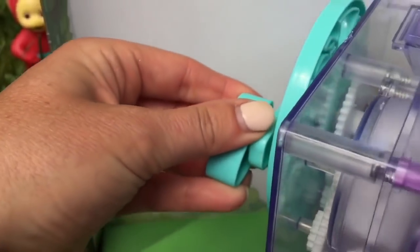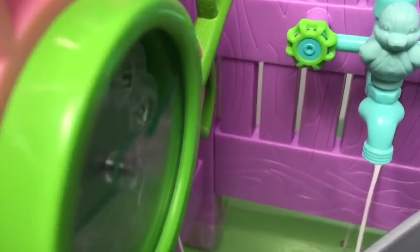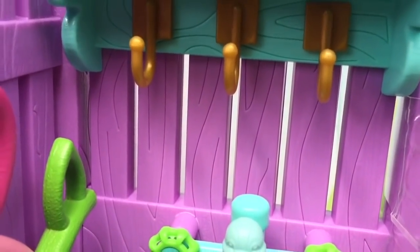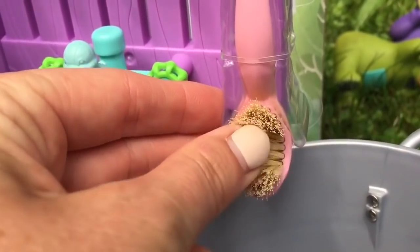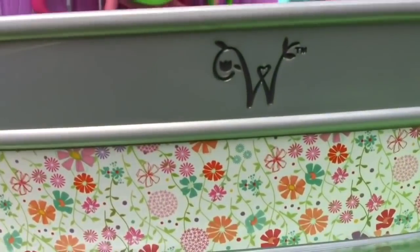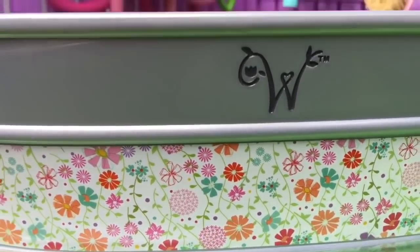Bubbles are always more fun in a bath. A little blue ducky sits on the top of the tap and here are three more golden hooks, a little pink brush with real bristles, and of course the bathtub.